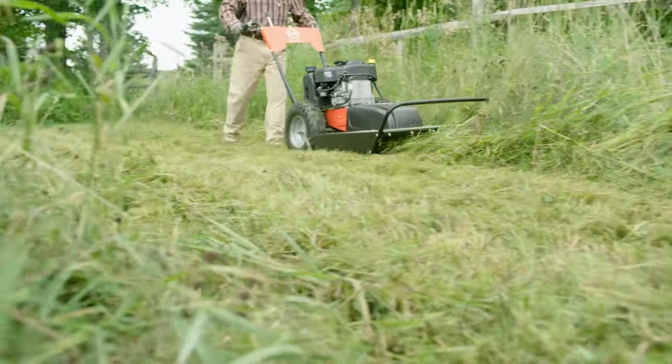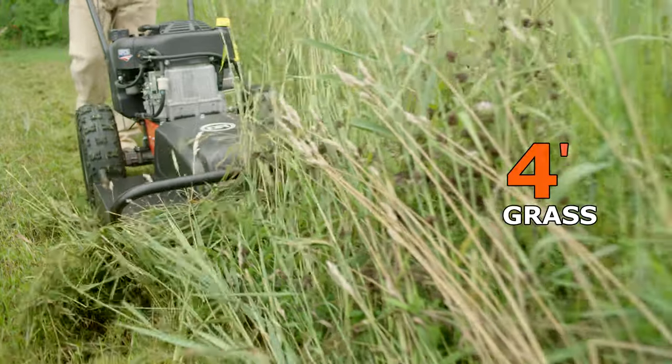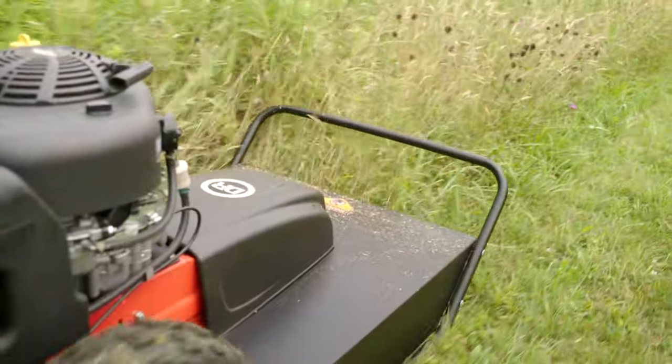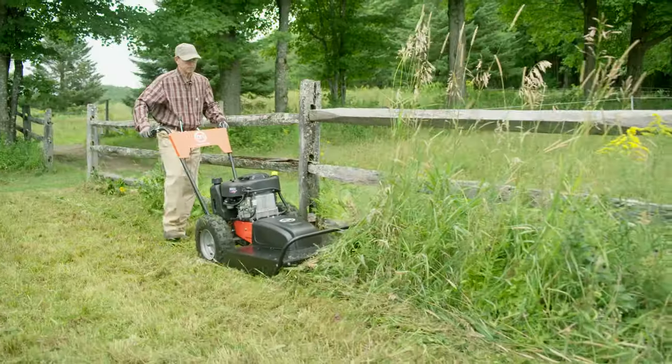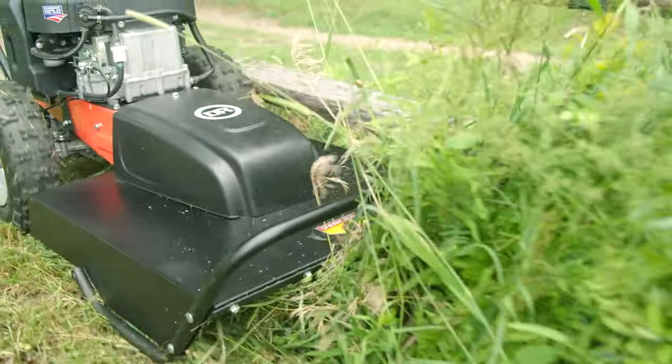When it comes to basic field mowing, the Premier is a powerhouse that makes short work of thick field grass up to four feet high. The steel deck is enclosed on three sides, so the DR mulches most of what it cuts. Plus, the Premier is designed to cut outside its wheelbase, allowing you to mow up close to fence lines or buildings.